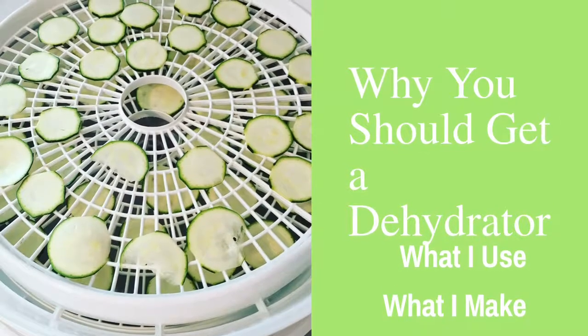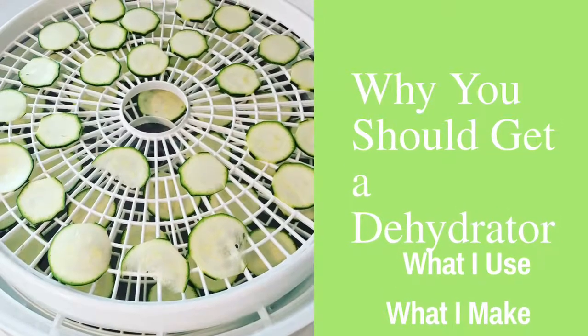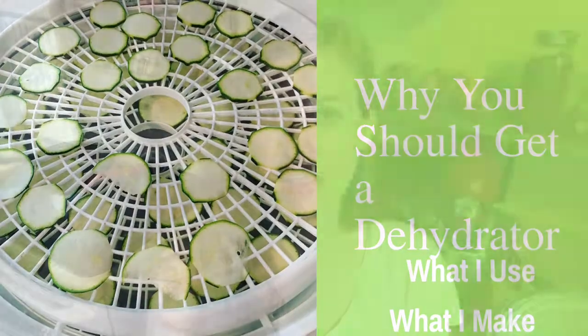They make healthy snacks and store food long-term. Let's talk about why you should get a dehydrator. Hey guys, this is Megan from goingcrunchynotcrazy.com, and since last video was a little haphazard and definitely last minute, I thought I would do something a little bit more planned today about the dehydrator — more in depth.